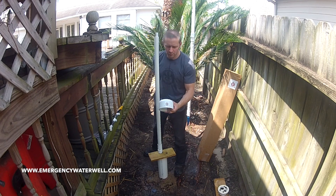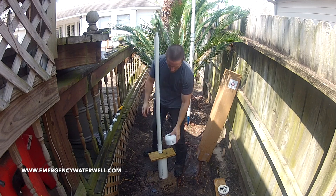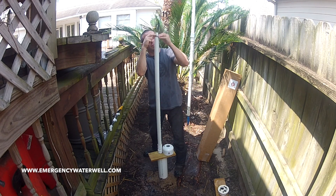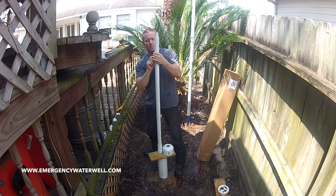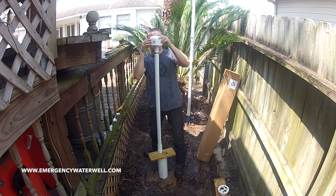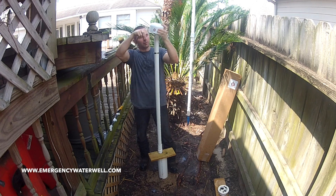Now we are going to show you how to install the pump using our well cap assembly. First, set the stainless steel hose clamp that comes with all of our pump kits to the desired height of the well cap. Then attach the safety line to the eye bolt in the underside of the cap.